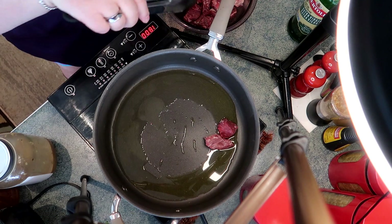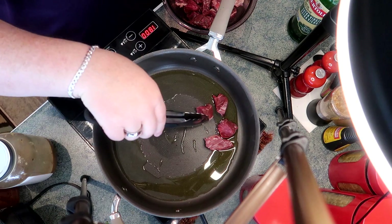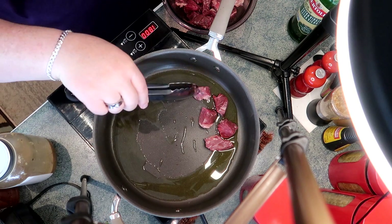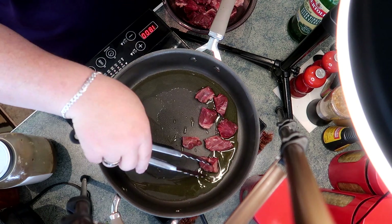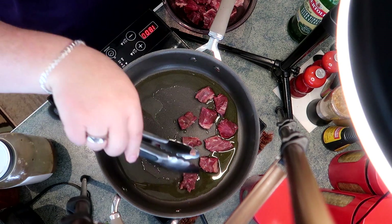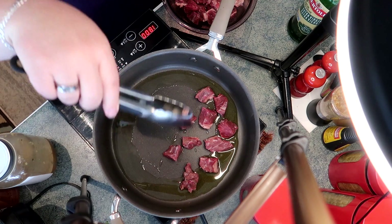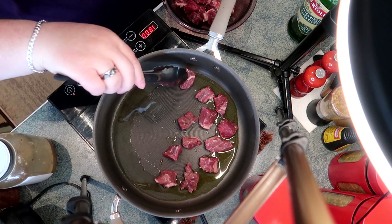As we get the skillet up to temperature, I'm going to start putting in about one pound of sirloin that I've cut into little bits. Judge the size so that it will get cooked rather quickly, rather than something that needs to cook for maybe half an hour. We want these cooked fast, brown, and delicious.